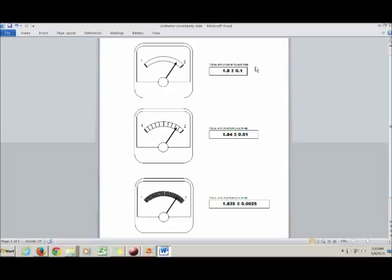Reading uncertainties only depend on how good your eyesight is and the device you're taking a measurement with. There are other kinds of uncertainty, however: something called physical uncertainty and something called instrument uncertainty.